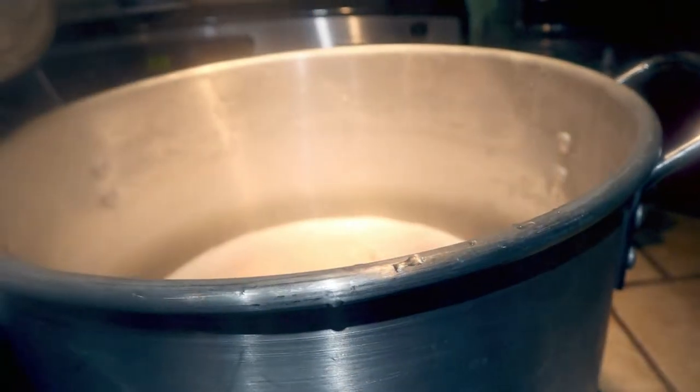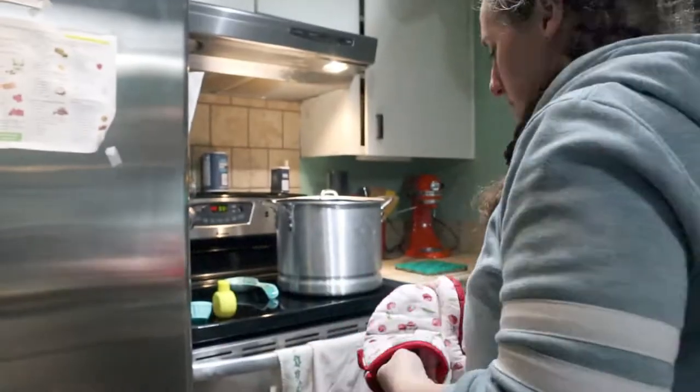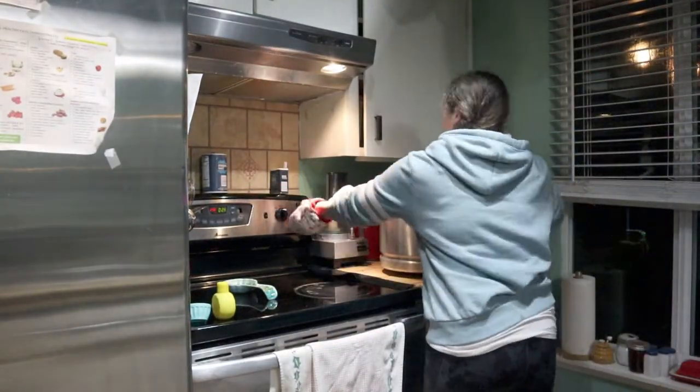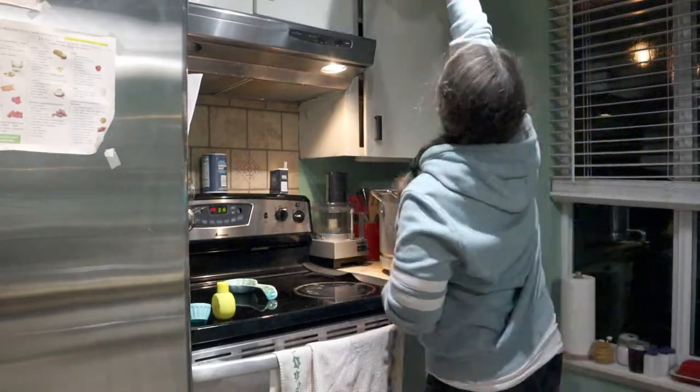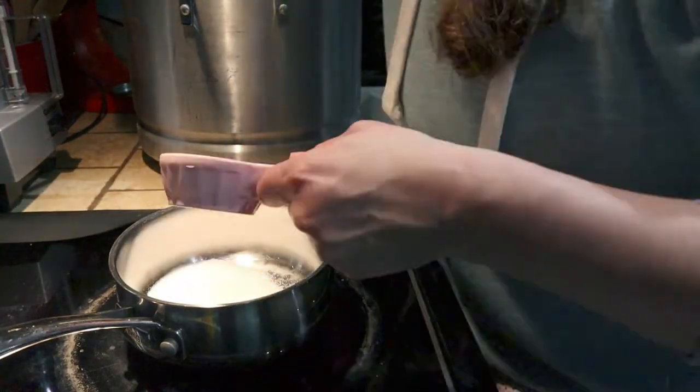We got some onion rings and some hamburgers, and it smells delicious. Back to the fruitcake - it's been steaming for a while. I'll put the exact time in the recipe. And there it is - time to take it off the stove. Now I have to make a brown sugar glaze to go on top.